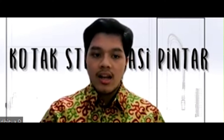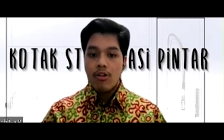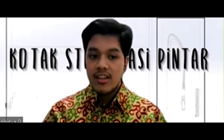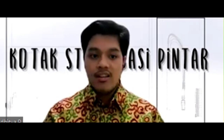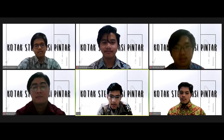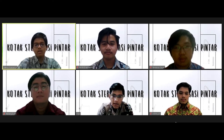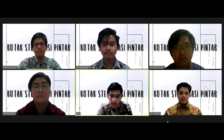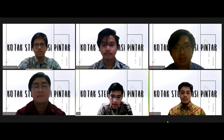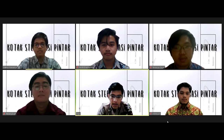Kelebihan terakhir adalah kotak ini dapat dibawa ke mana saja jika dibutuhkan, karena memiliki dimensi yang tidak terlalu besar, yaitu 30 cm × 30 cm × 30 cm, dan bobot yang tidak terlalu berat. Sekian penjelasan kotak sterilisasi pintar buatan kami. Coding yang digunakan untuk membuat alat ini akan kami publish karena bersifat open source, sehingga terbuka untuk revisi dan pengembangan lebih lanjut. Terima kasih telah menyaksikan dan sampai jumpa.